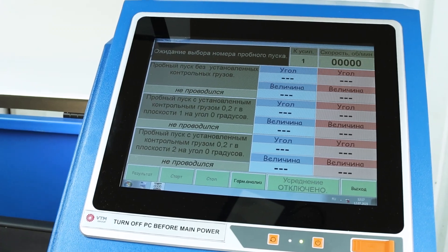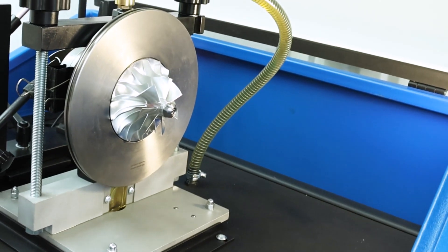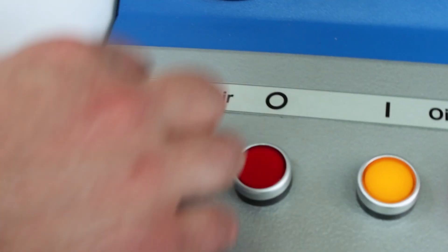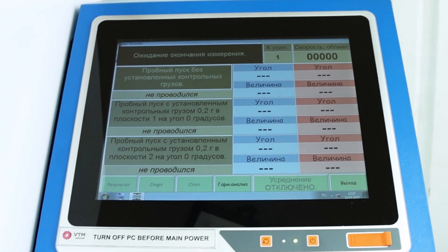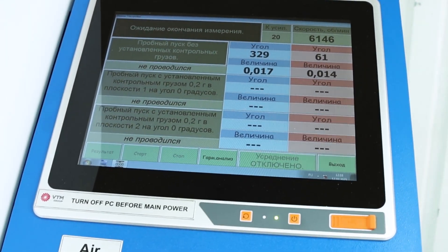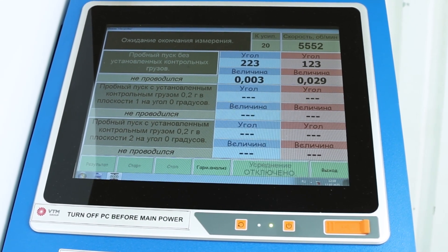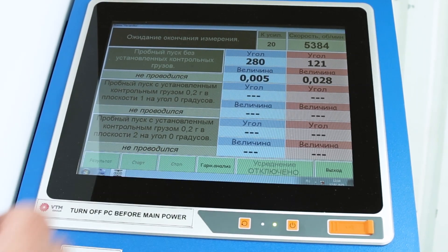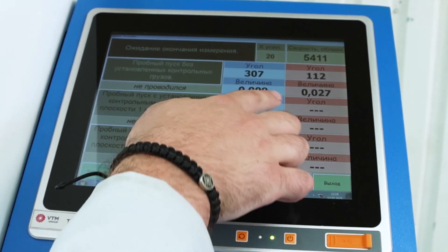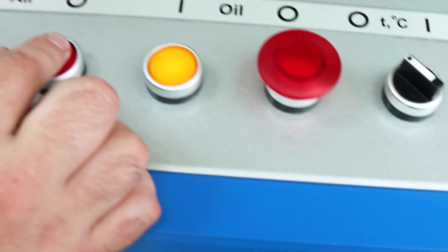We go to the three-run menu. Next, we turn on the oil pressure and make sure that the oil is drained. Close the lid. Press the air start button and select the desired first run. We set the speed in the range of 5,000 to 6,000 revolutions. We wait for the stop button to light up and become active. After that, we look at the stability of the display of angles and values. Record the measurement results and stop the rotor rotation.